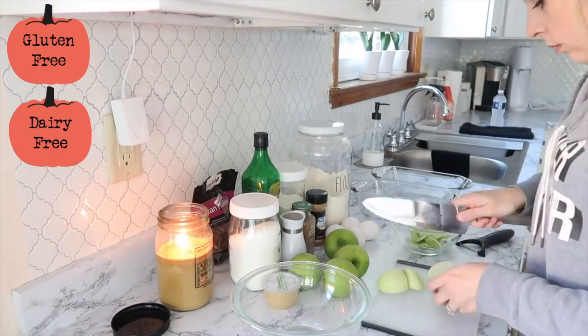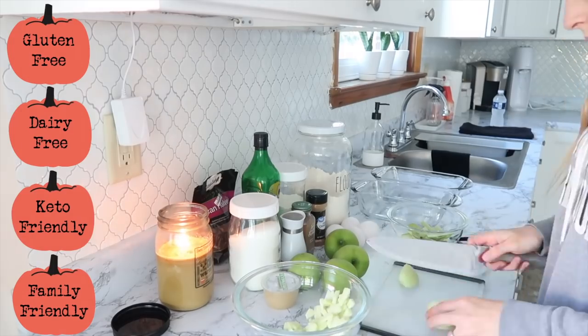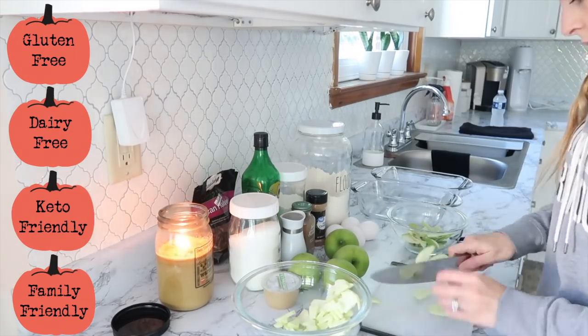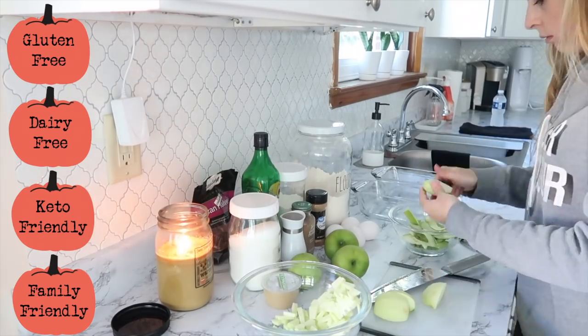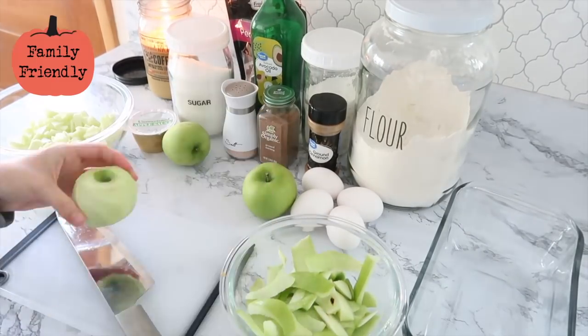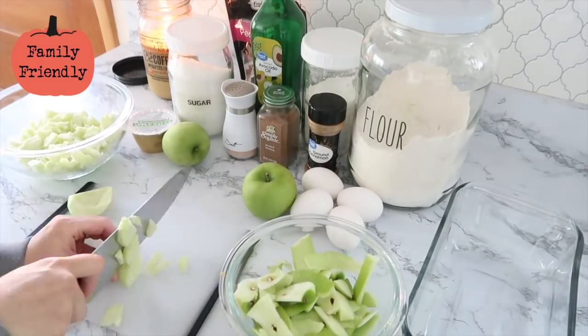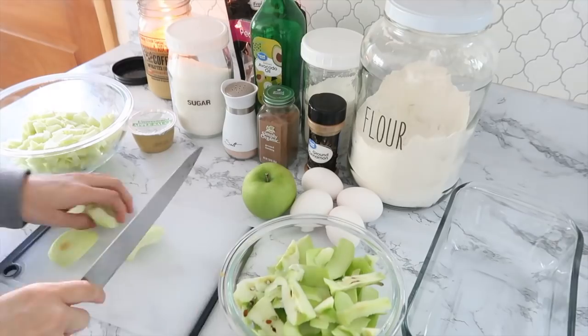Just like my last video, I made some fall-inspired stickers to show you which recipes are gluten-free friendly, dairy-free friendly, keto friendly, and family friendly. You guys really seemed to enjoy that in my last video and found it really helpful. So the first recipe I decided to make was some apple bread.